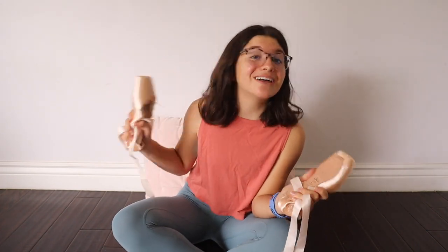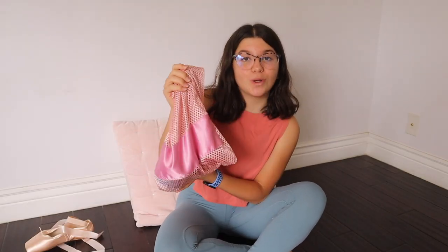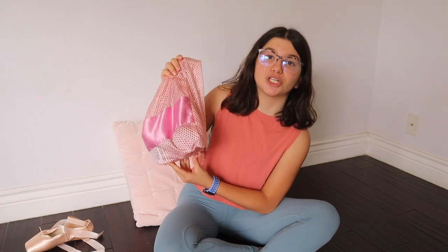Now that we've burned the edges, I'm going to let you guys know what accessories you need to help your pointe shoes last as long as they can and reduce the pain. The first thing that you need is a pointe bag with holes in it so your shoes can breathe and the glue won't break down.